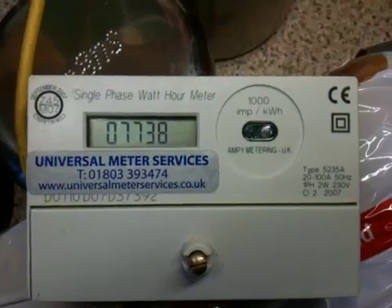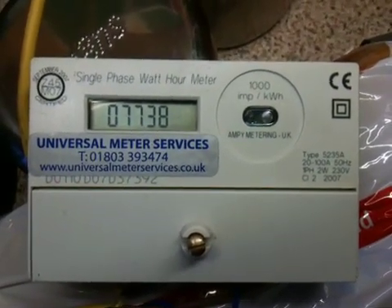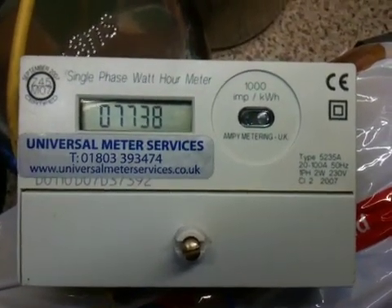So there you have it. This is a single phase kilowatt hour meter, made by MP type 5235A. See ya, bye-bye.